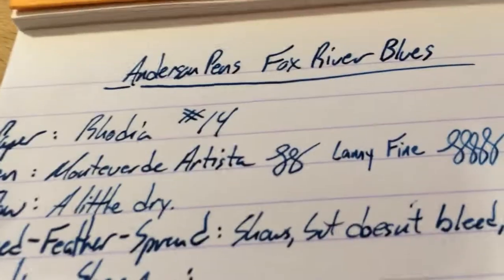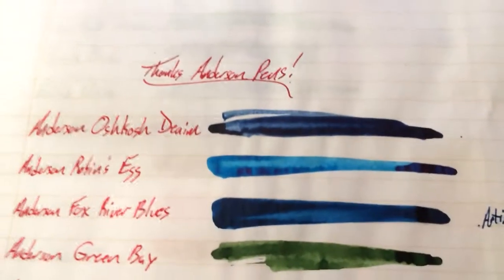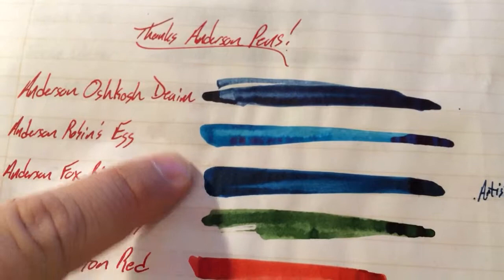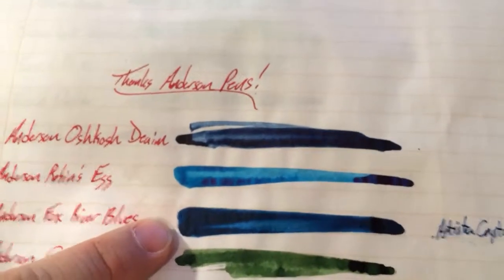This is sort of the medium blue. I've got a bunch of swatches of the various ink colors. You can see Robin's Egg is kind of there, but this one's sort of the medium blue. You've got a really dark blue in Denim, a light blue in Robin's Egg, and this one is Fox River Blues. I'm glad there's three blues because I love blue inks.